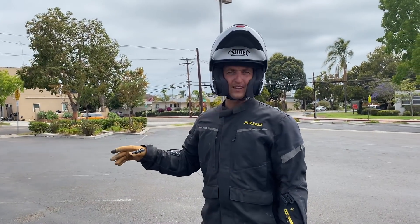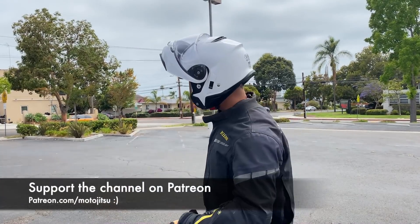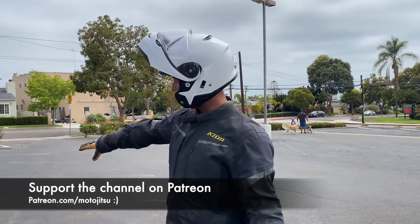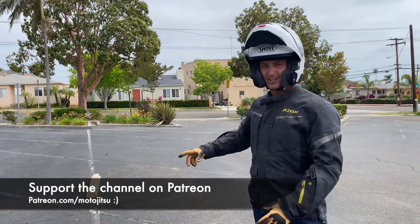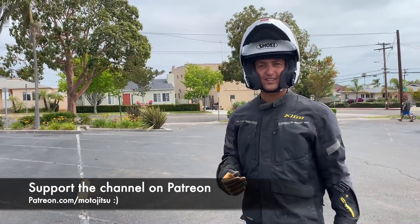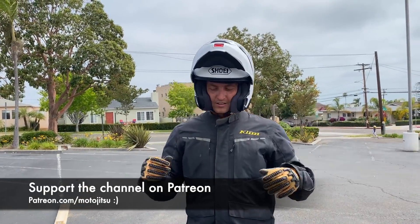How's it going everyone. This video is about how to go over an obstacle in the middle of a turn. Let's say you have a big left-hand turn and right in the middle of it there's a whole bunch of two-by-fours, a big piece of rock, a tree branch, a bunch of squirrels — whatever it is. How do you handle that?